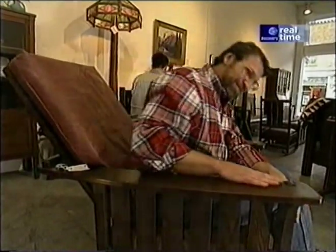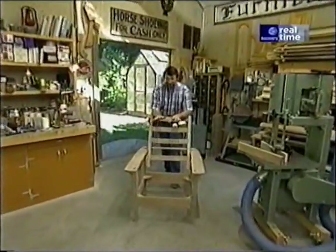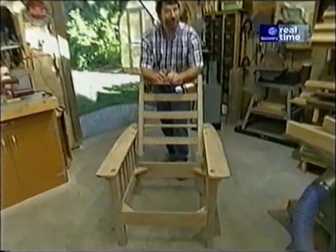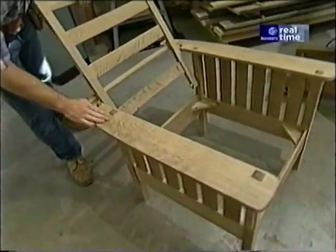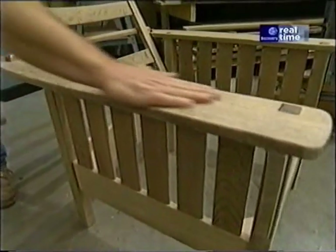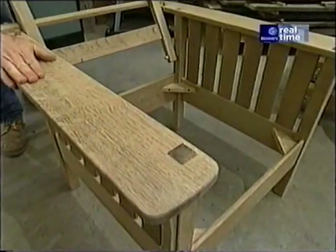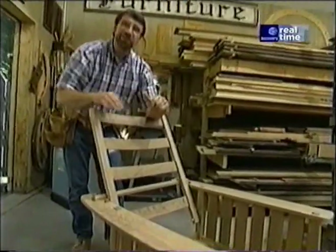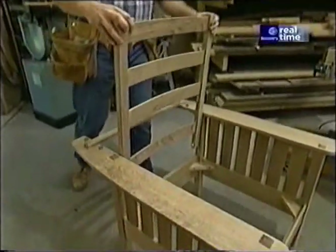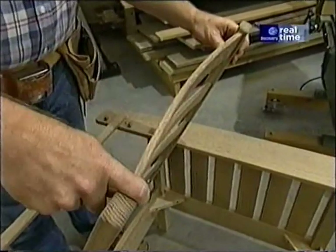I don't think Eric would mind if I measured it up. After seeing the antique chair in Tucson, I knew that I needed some good oak for this project. My local supplier had some beautiful quarter-sawn white oak. The piece already looks a hundred years old and it'll look even better once we put the finish on it. I want to get started today by working on the part of the project that takes the most time — these curved backrest slats.